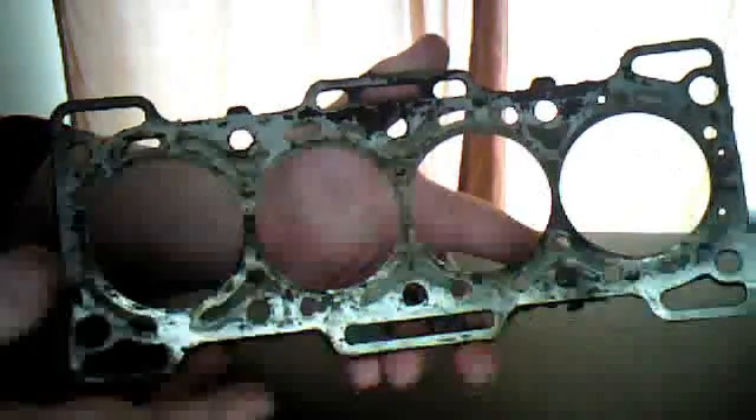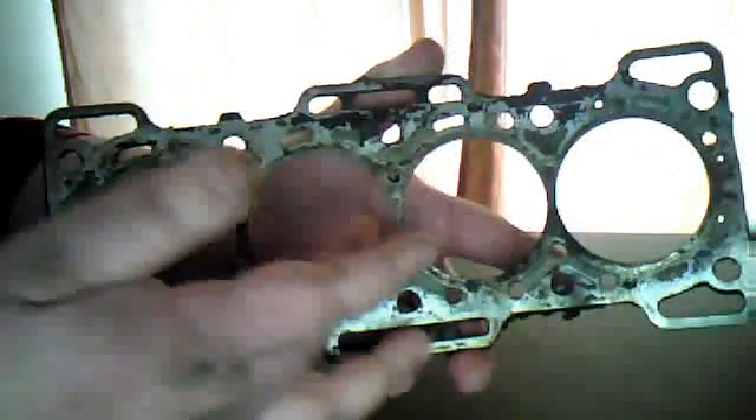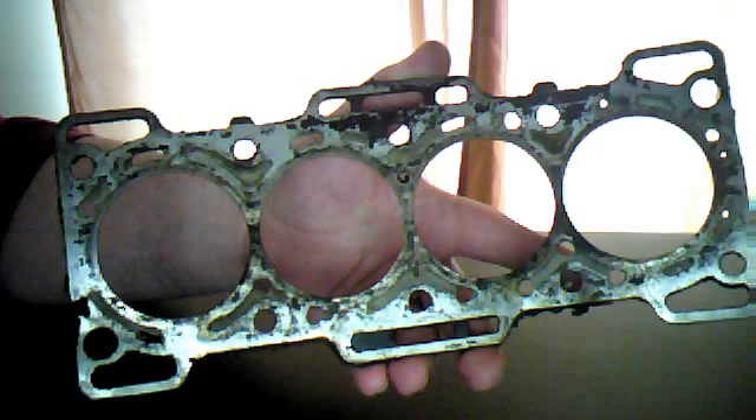Now this right here, what I have in my hands, is a head gasket. And as you can see, there are four main holes for all four pistons in this engine, so it is just a four-cylinder.